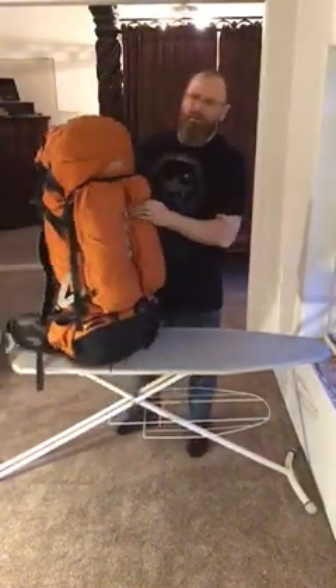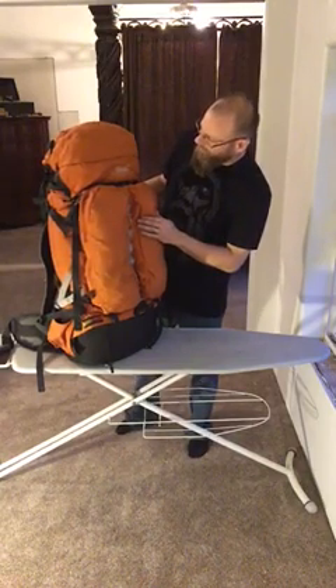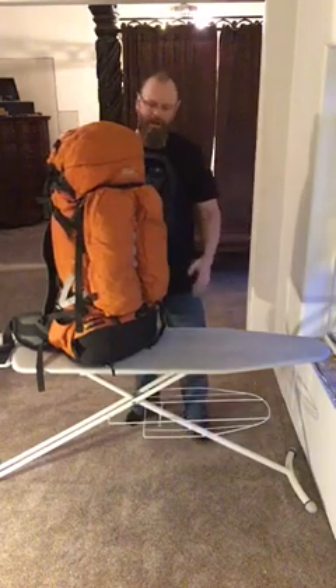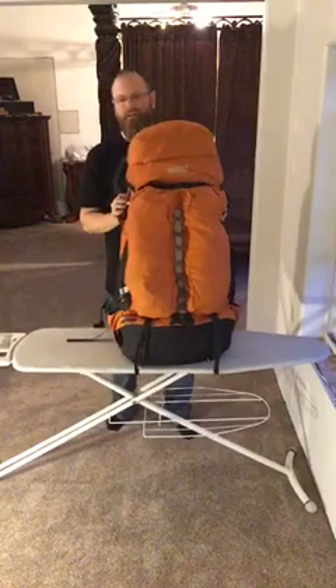Here's a review of the Dana Design ArcFlex Astro La Plane Backpack Expedition Pack. Let's take a look at it and see what it looks like.